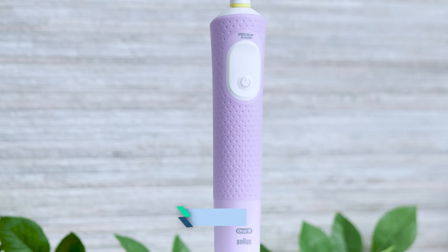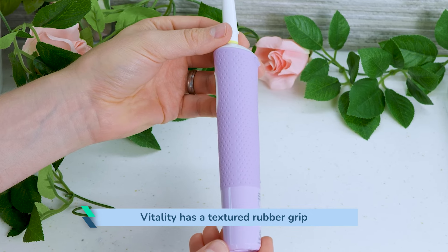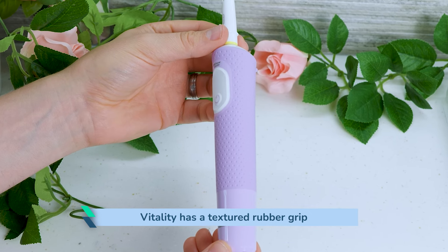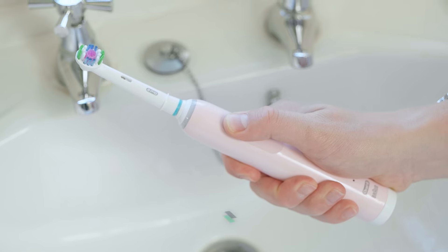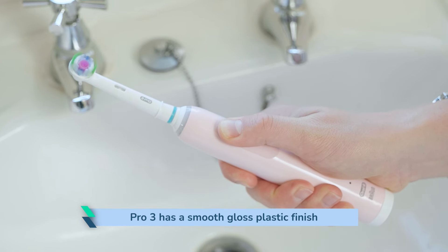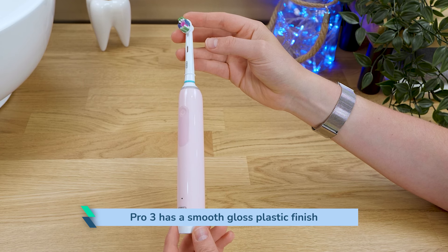With a textured rubber grip wrapping around almost the entirety of the handle, the Vitality Pro is better suited to those who have arthritis or dexterity issues that might make holding a toothbrush a bit more challenging. The smooth gloss plastic finish of the Pro 3 isn't overly slippy but it isn't as secure in the hand as the Vitality.